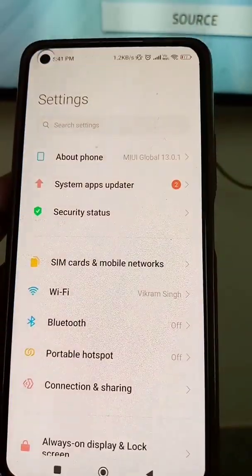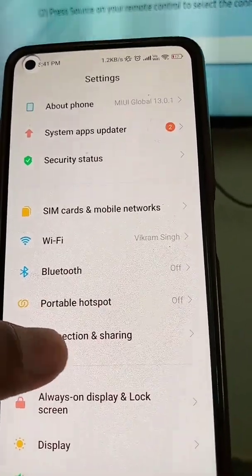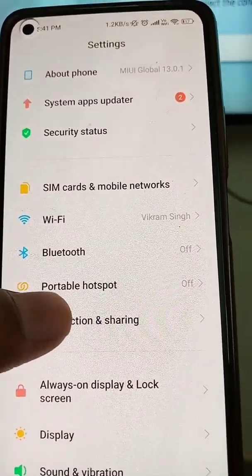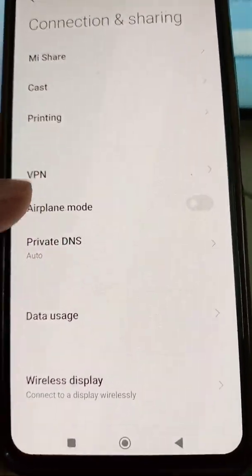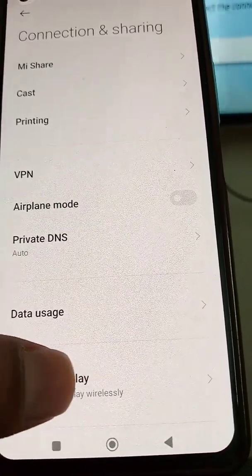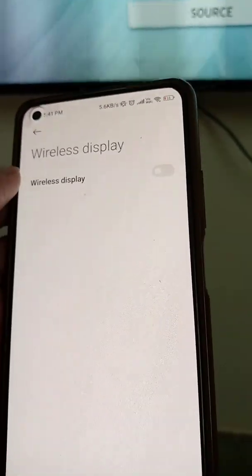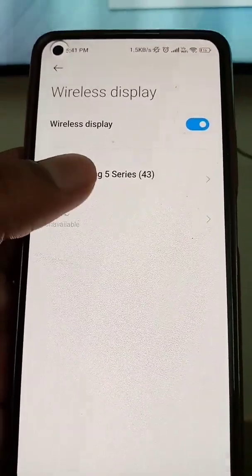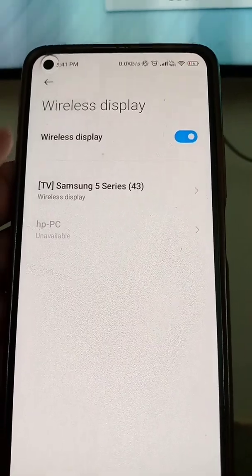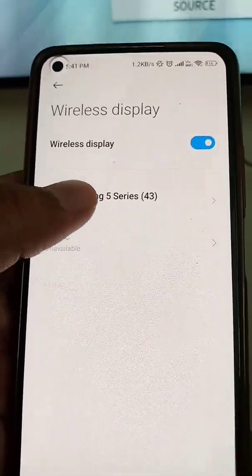Now go to the Settings, and here you will see an option called Connection and Sharing. Now there is an option you can see: Wireless Display. If this is off, you have to turn it on. And if it is on and no device is showing, just turn it off and turn it on again, and your device will be shown here. Select your TV from here.